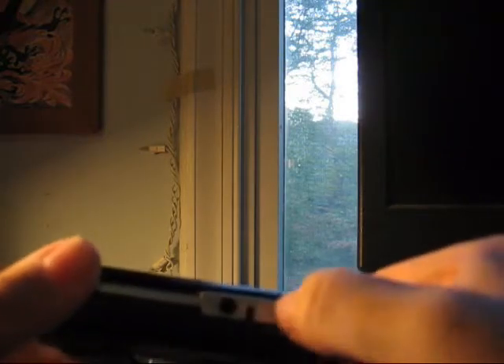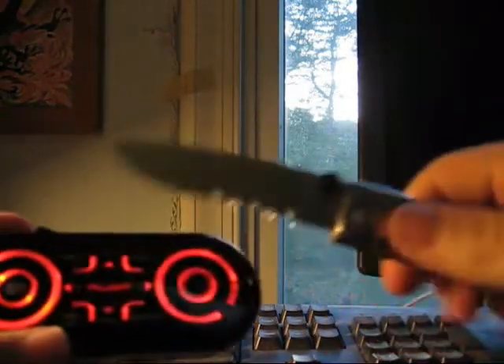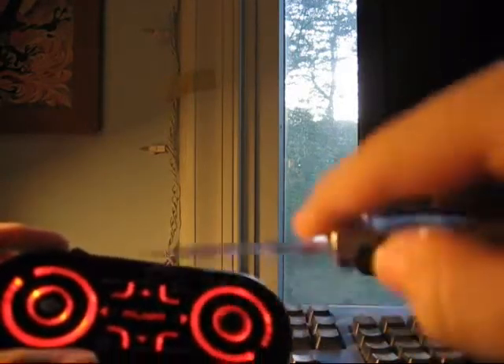It kind of looks like what would happen if you took a key to the PSP. Actually, here's a thought — turn it on. Here's my jackknife, I'll use this. Look at that — there you go.